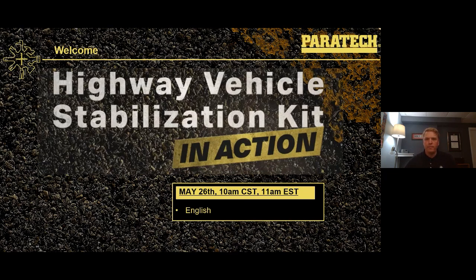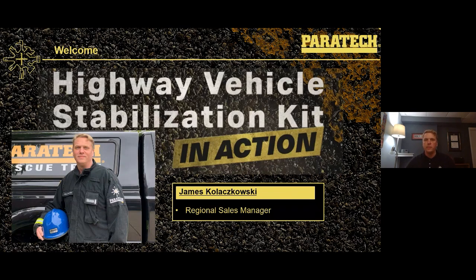Good morning and welcome to this week's webinar featuring the Paratech Highway Vehicle Stabilization Kit. Thanks for taking a little bit of time to join us this morning. My name is James Koloskowski, and I'm going to be your host for the next 30 to 35 minutes as we go through the Highway Vehicle Stabilization Kit, kind of bumper to bumper.